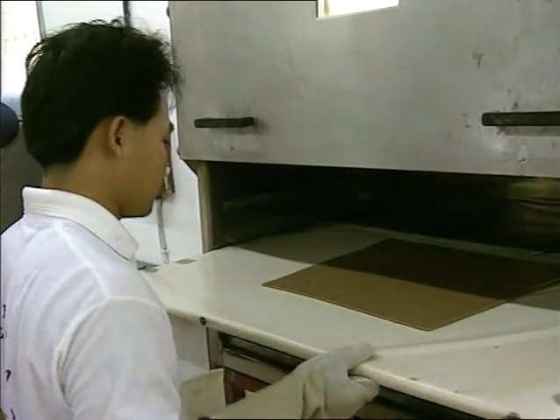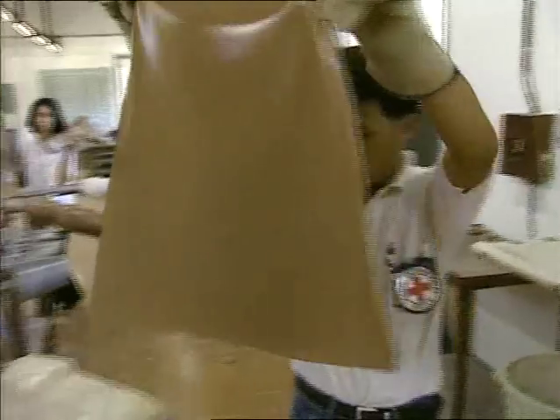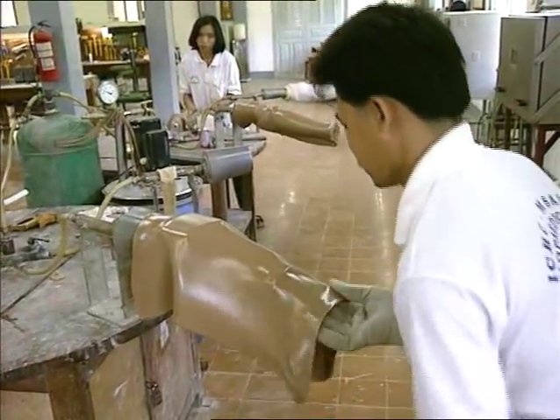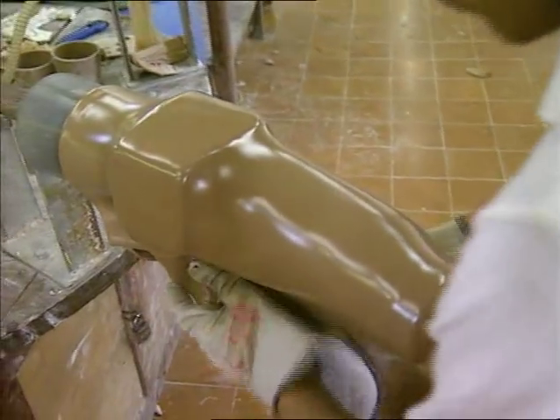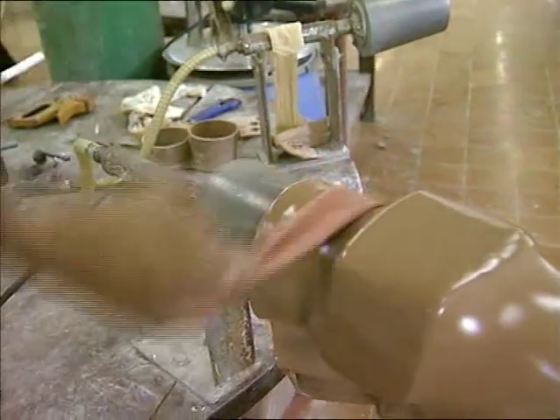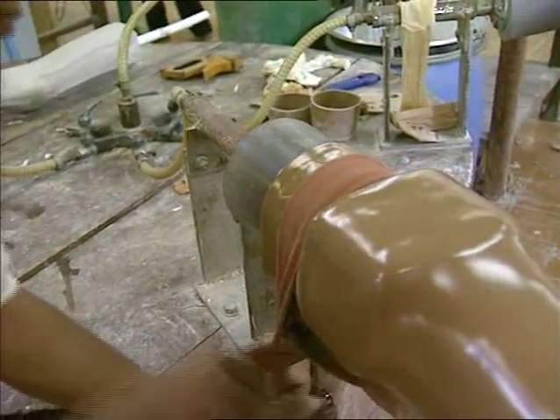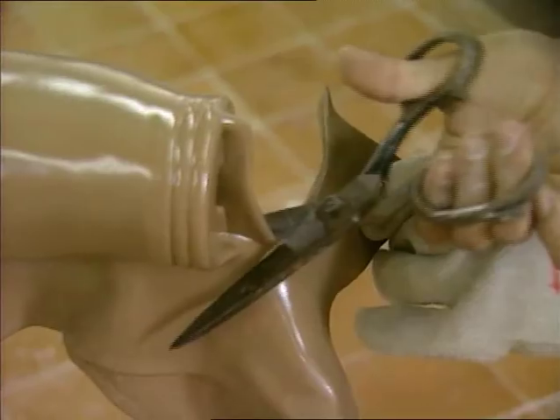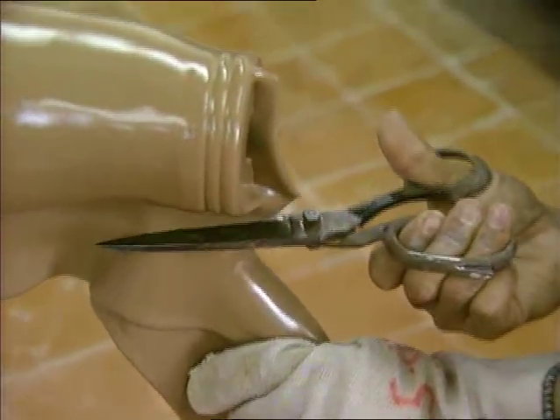The homopolymer polypropylene sheet is cleaned and oven heated at 170 degrees Celsius. After 20 minutes, the sheet is wrapped around the plaster mould. Vacuum suction is then used to get a perfect shape, and any excess plastic sheet is removed.